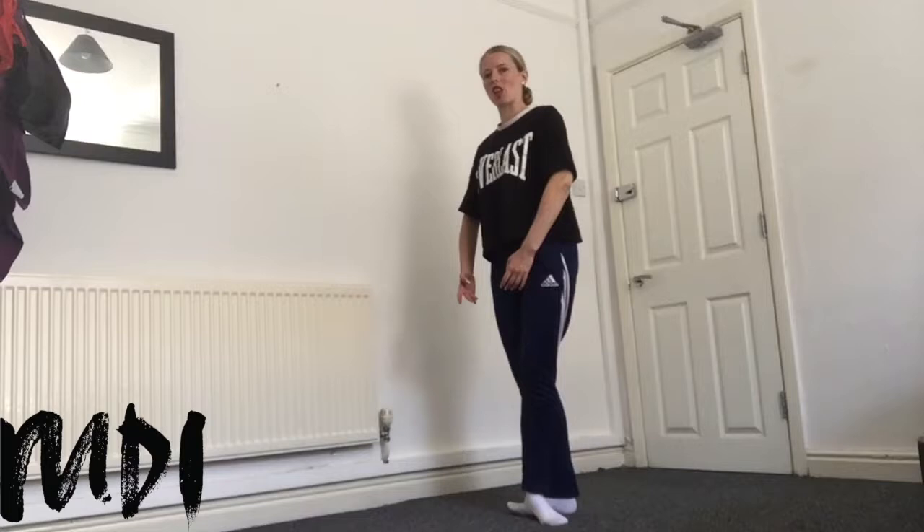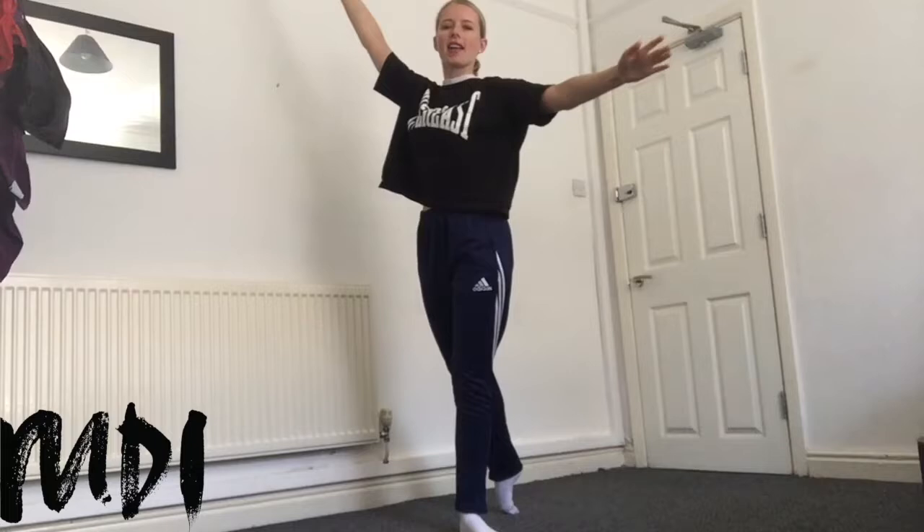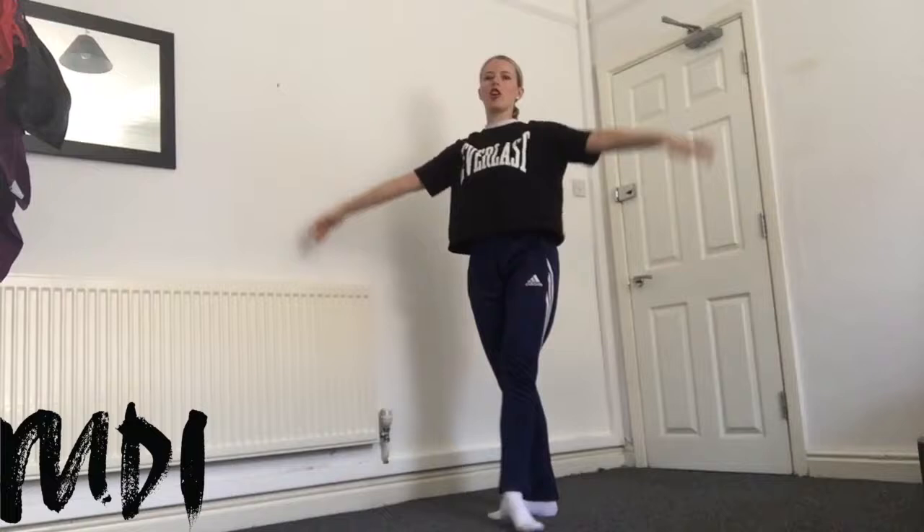As we close, arms come back to first. We take four tendus to the side — arms open out to fourth: side close, back; side close, front; side close, back; side close, front. Next part: we've just done all our tendus. From there we're gonna take a demi plié, knees over the toes. We're gonna take a chassé. From there we're gonna stretch the legs, we're gonna open the arms to a fourth position. Make sure weight is over the toes, nice straight back leg.